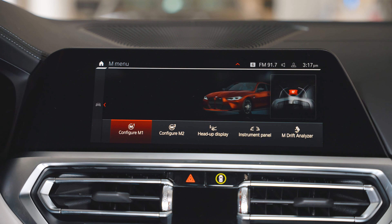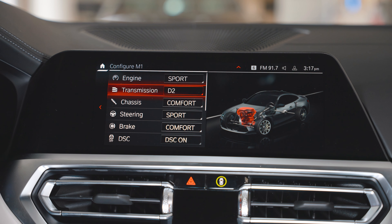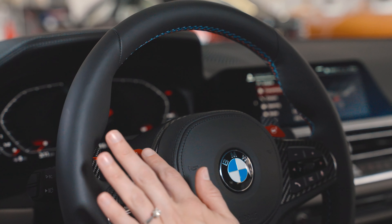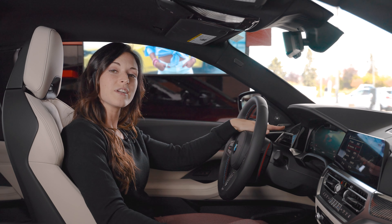Today I'm just going to set the M1 button to a sporty yet comfortable setting. Then once you have everything how you like it, reach over to the red M1 button on the steering wheel, give it a press, and you'll see it light up in the instrument cluster — and then you're good to go.